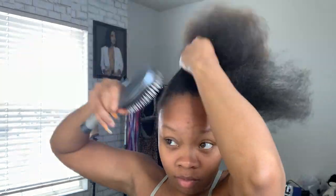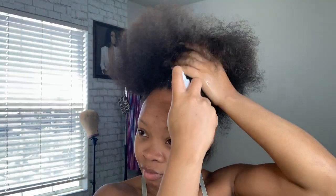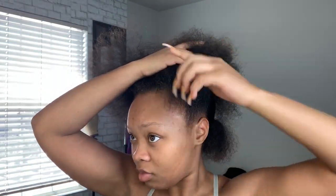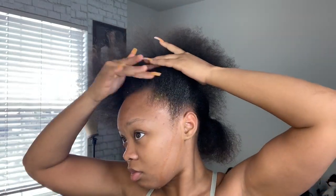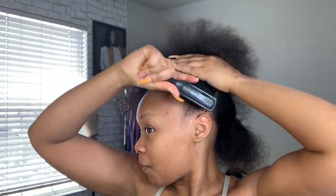Right here I'm just detangling my hair and we're going to be sleeking that up. I'll be using some Gorilla Snot to sleek my hair up. I normally use eco styling gel but I didn't have any more and I didn't feel like wasting gas to go to the hair store, so I found this big thing of Gorilla Snot that I haven't been using and decided to just use that.